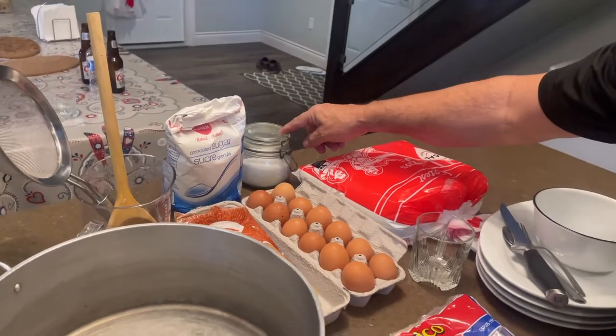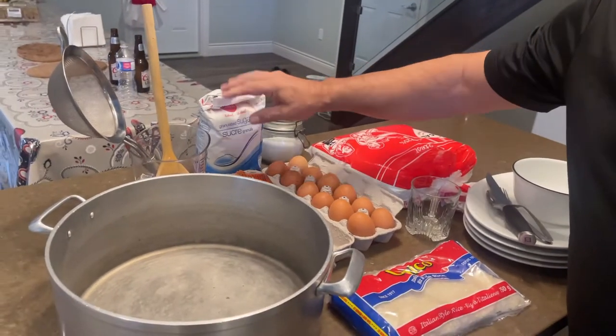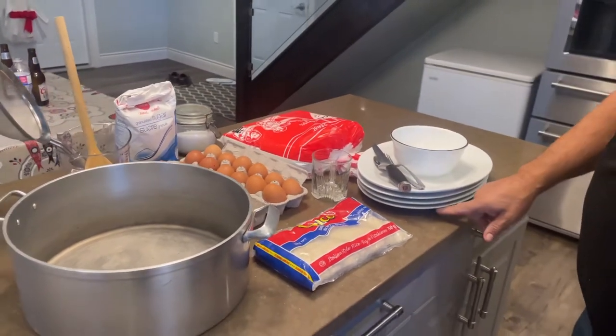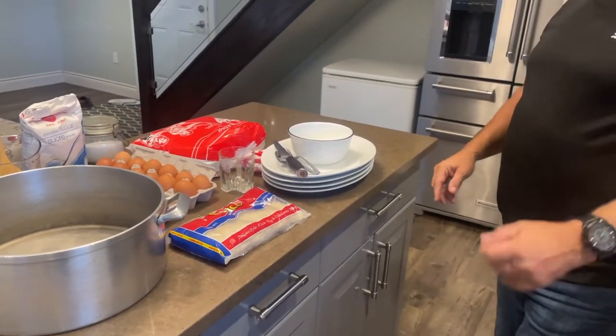A spoon and a half of salt, 500 milliliters of sugar. And I'm going to use four trays and probably one little plate.